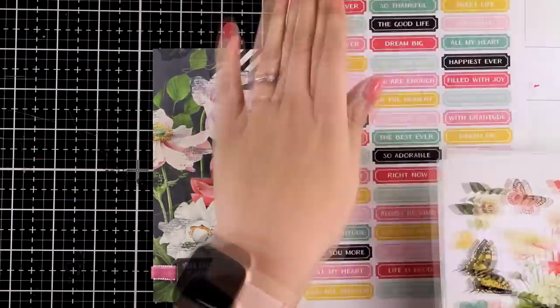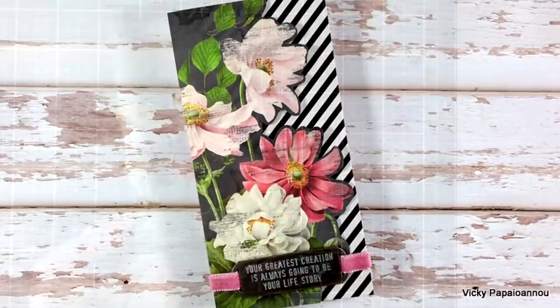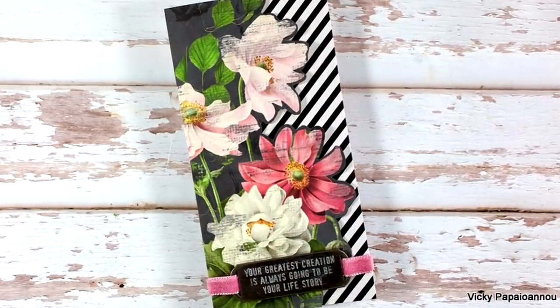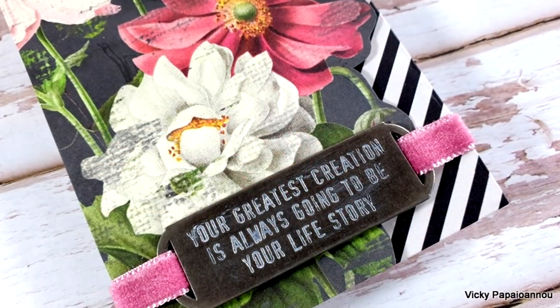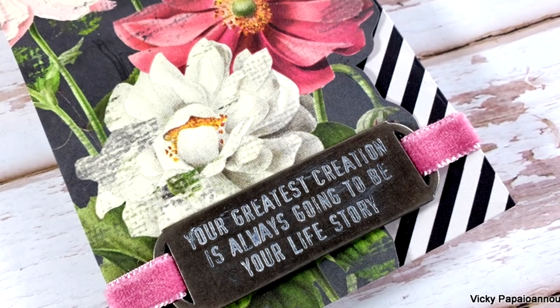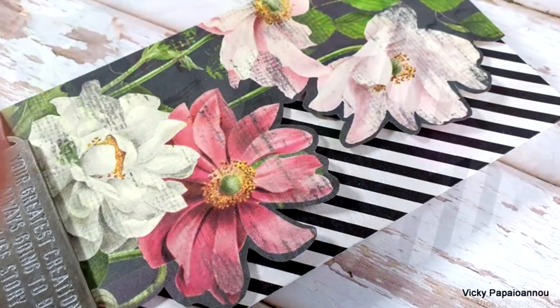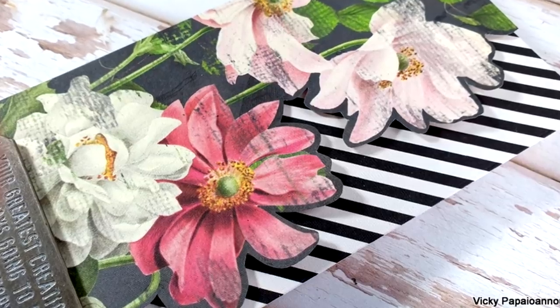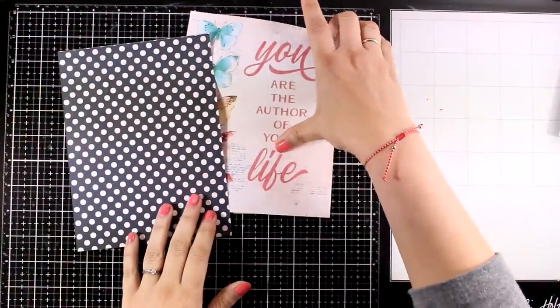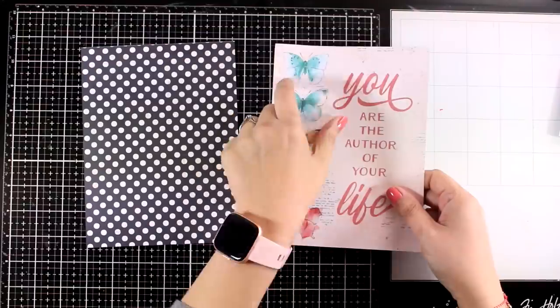In all three of the cards that I am sharing today I tried to use only products that were included in the kit. The only time that I am going to cheat on the next two cards is when I add some gems here and there, but I am sure you all have a few gems laying around on your craft stash. I wanted to make sure that all the cards are very easy to recreate so they are perfect for beginners that get the kit as well.